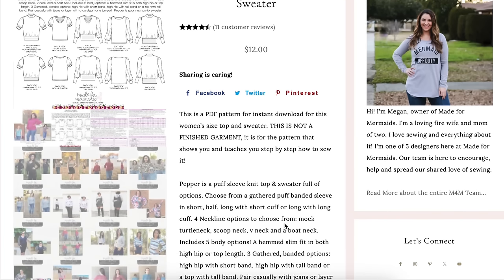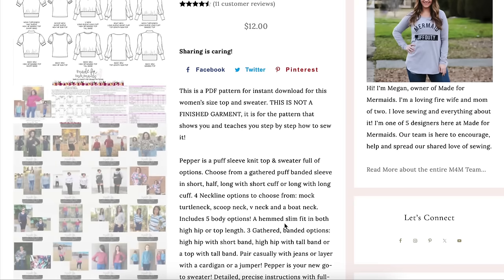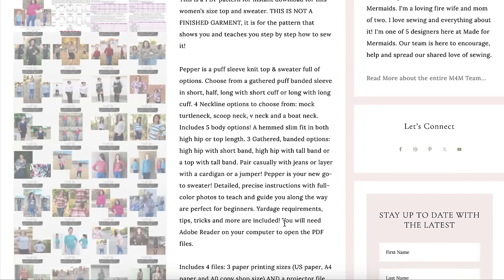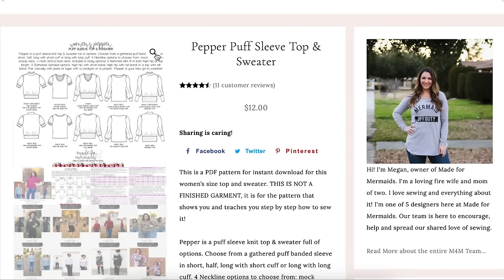You can choose from gathered puff banded sleeves in short, half, and long lengths with a short or long cuff. There are four neckline options: mock, turtleneck, scoop neck, v-neck, and boat neck. Five body options including a hemmed slim fit in high hip or top length, and three gathered banded options — high hip with short band, high hip with tall band, or regular length with a tall band. Really cute.